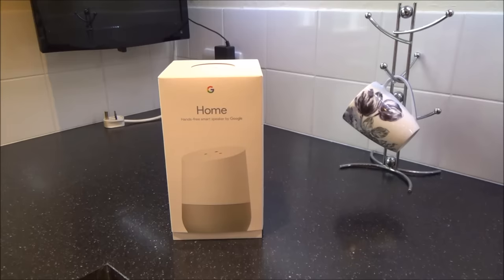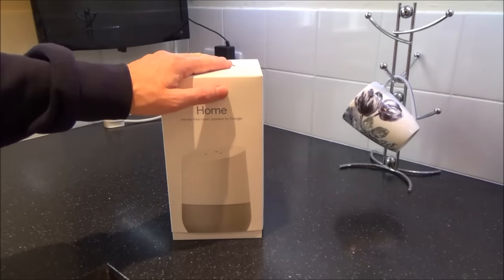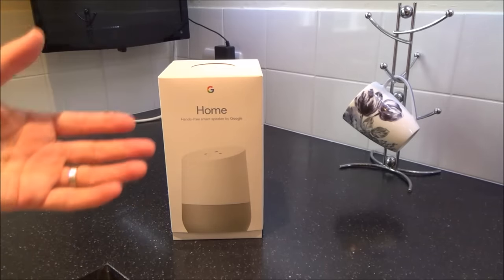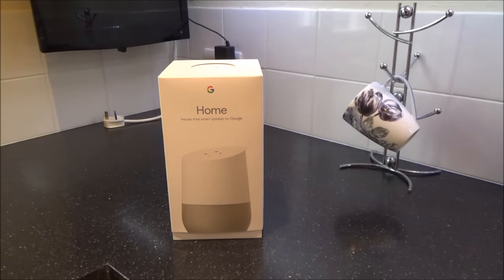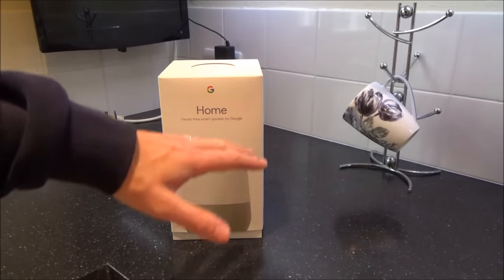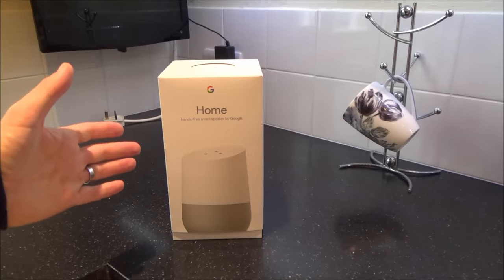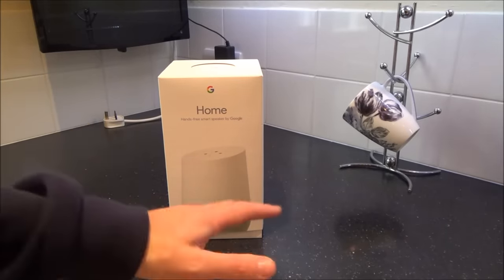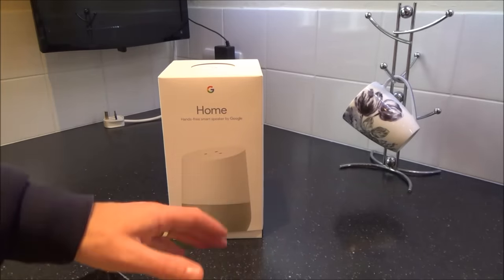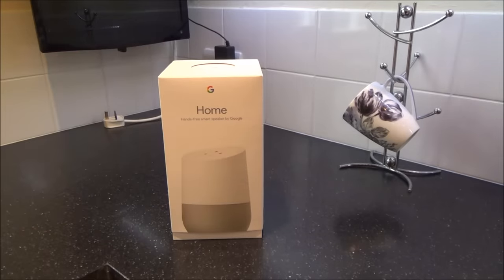Now this is going to be a beginner's guide, so it's going to be pretty basic. If you're already used to setting up stuff like this, you're probably not going to find the video useful. But I'm going to go into how to set it up to your Wi-Fi, talk about the different types of Wi-Fi, and tell you how to know which Wi-Fi to connect it to. We're also going to use the app to get the initial connection done.